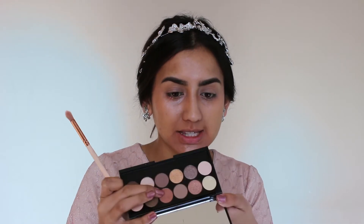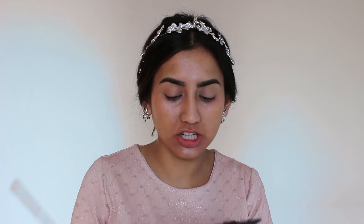Now I'm going to take this nice big fluffy brush and from my Sleek palette I'm going to be using this orangey color as my transition shade — we're just going to apply that in the crease. Once that's blended in, I want to go in with another color, so I'm going to go in with Burnt Orange from my Modern Renaissance palette and blend that into the orange shade I blended in earlier.